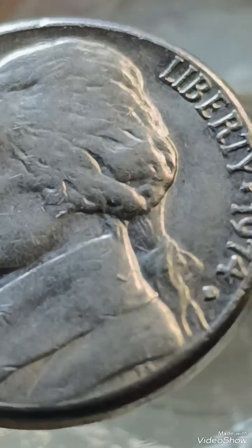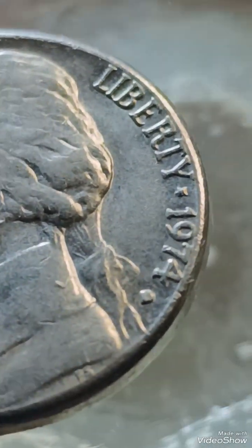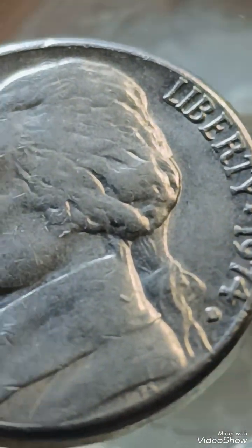Die cracks and cuds: look for raised lines or blobs of metal on the coin, often near the edges or Monticello.